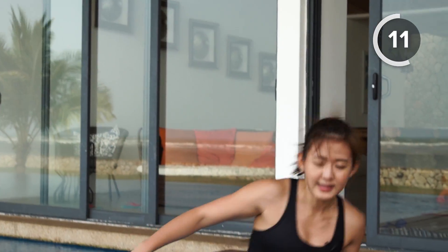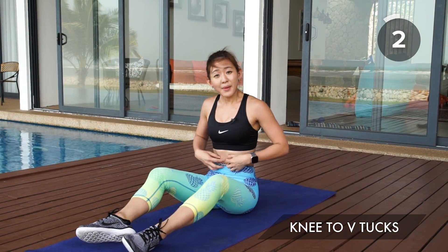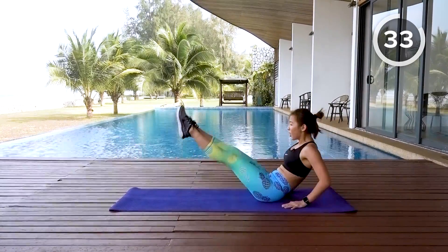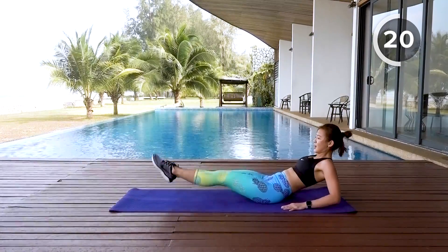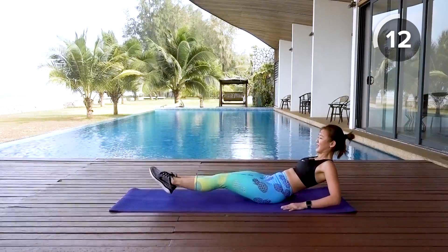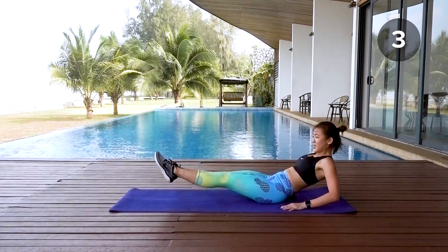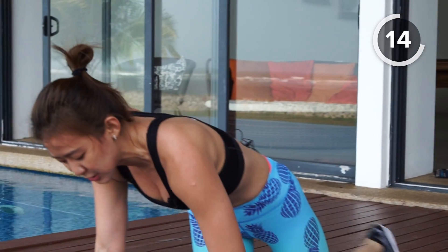Now get down, sit on your mat — we're going into knee tucks to a V-tuck. Small but very effective workout on your upper and also your lower abs. Support yourself up, knee tucks — small movement but really effective on the core. Relax your shoulders, focus on your abs and your core. Breathe in and breathe out, tuck it in, bring it up — just a small lift up.